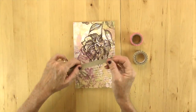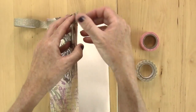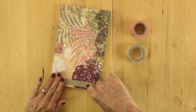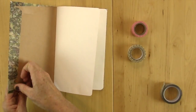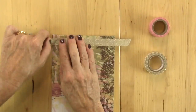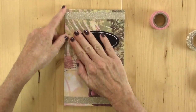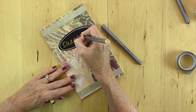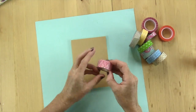I decided to take some washi tape and decorate it. I added the washi tape right across, folded it inside the flap, flipped it over, and did the same thing on the other side. I love that washi tape — it's kind of a sparkly tape. Then I took a little decorative sticker, put it on there as a label, and I wrote 'dreams' on this book. I think this book turned out so cute.